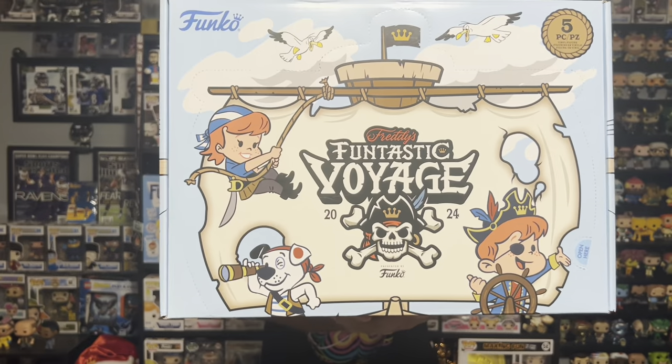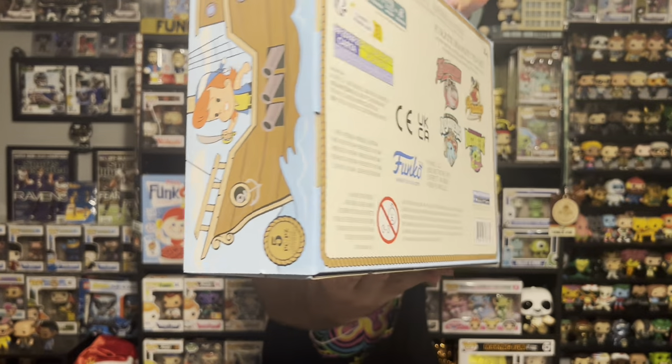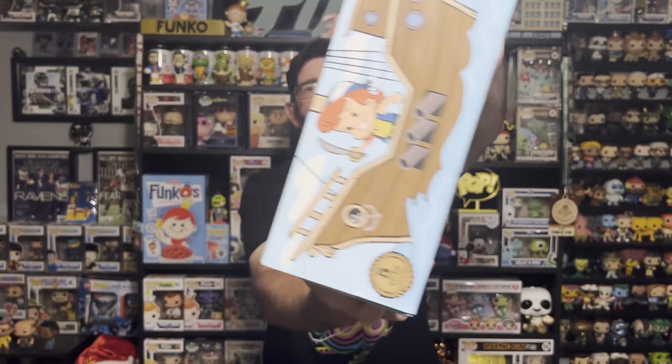First things first before opening these boxes — I think Funko did an amazing job with the artwork on these boxes. Look at that, the artwork is incredible. The pirate ship looks awesome. They teased us a little bit with a Franny on there. We didn't get any Frannies at Fundays, but the artwork is great. You could pop these out and make a little display. Funko did a really good job with these boxes and now I can't wait to get into them.